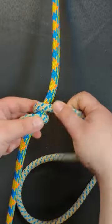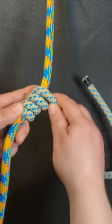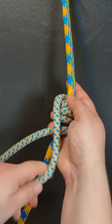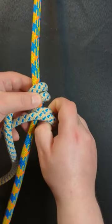two, three times and then bring the working end over the standing end and then you're going to carefully open the bottom two coils.